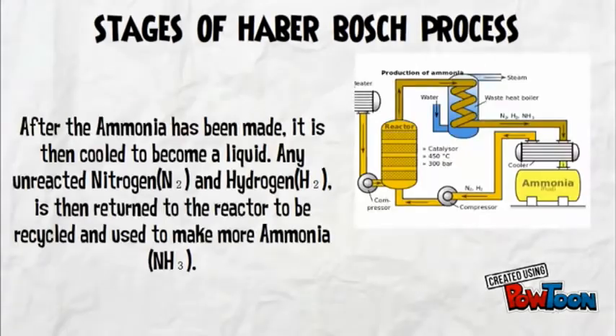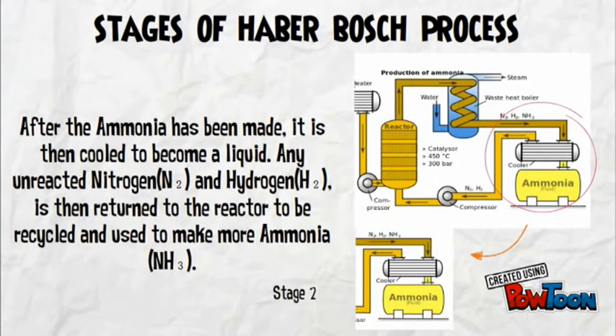At the second stage, after the ammonia has been made, it is then cooled to become a liquid. Any unreacted nitrogen and hydrogen is then returned to the reactor to be recycled and used to make more ammonia.